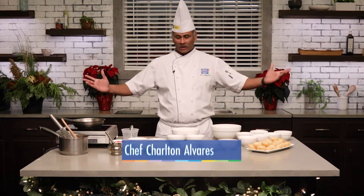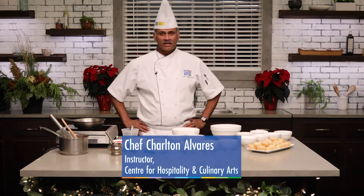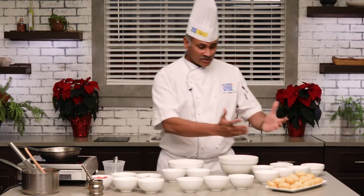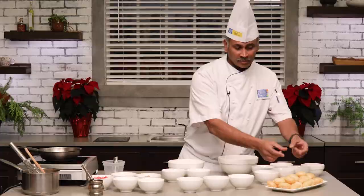Hi everybody. Welcome to my demonstration. Today I'm going to demonstrate dhai batata puri. It's an Indian word — dahi means yogurt, batata means potato, and puri means a stuffed patty.